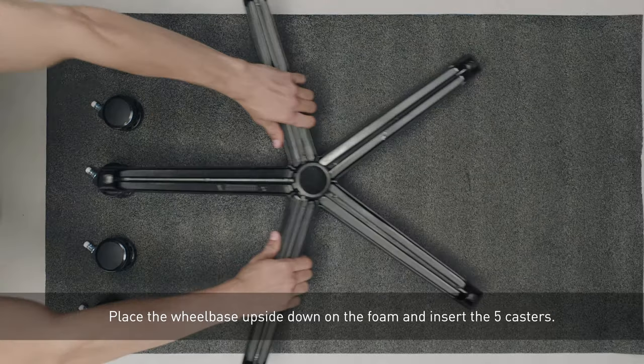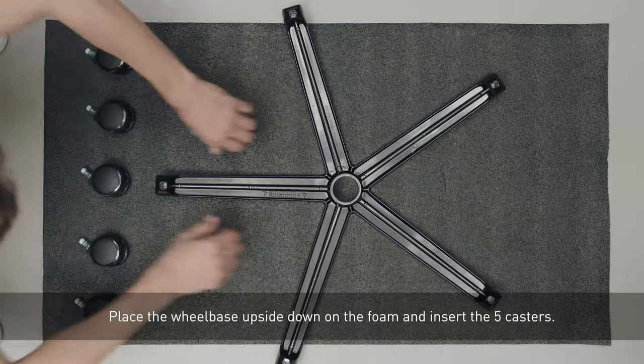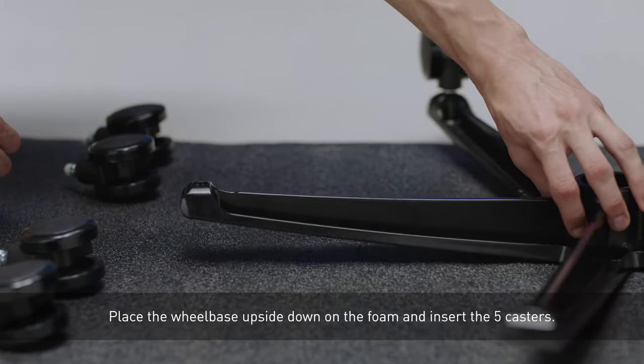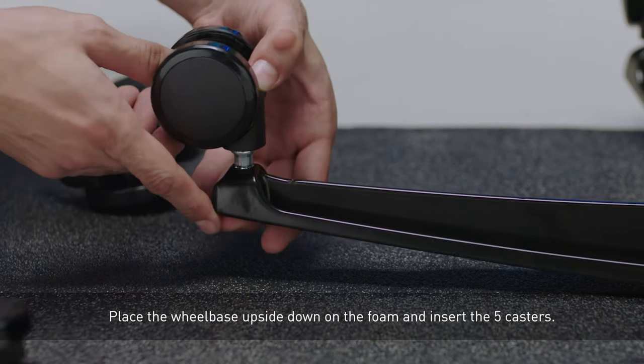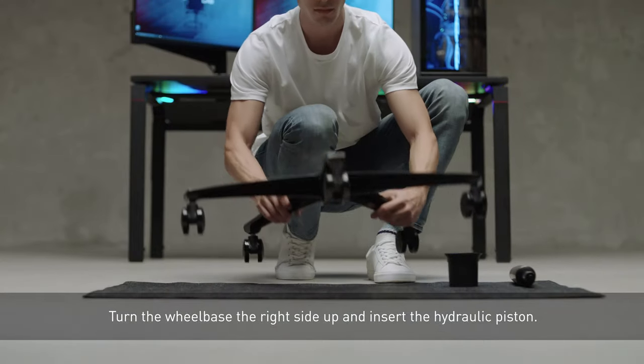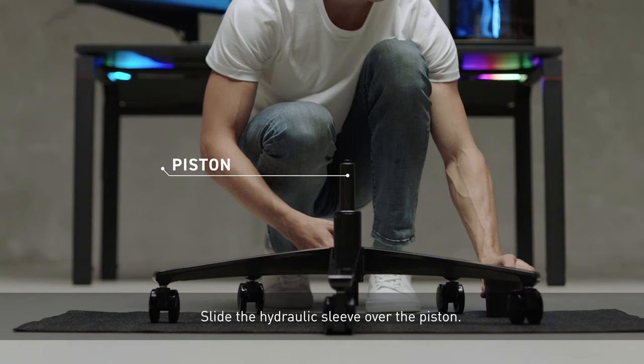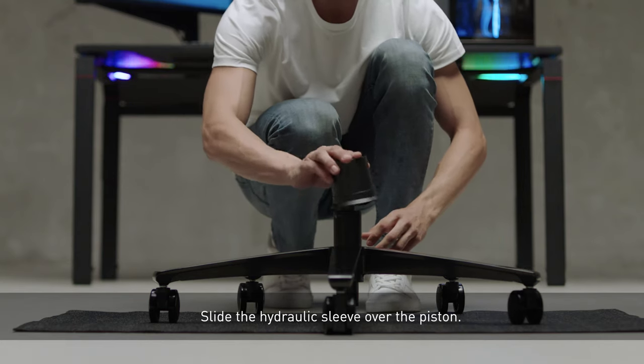Place the wheelbase upside down on the foam and insert the five casters. Turn the wheelbase the right side up and insert the hydraulic piston. Slide the hydraulic sleeve over the piston.